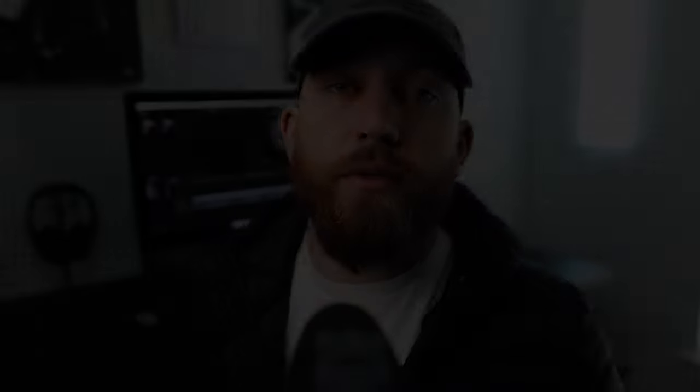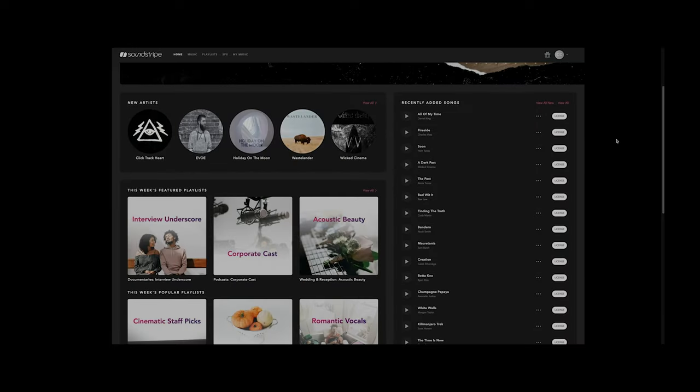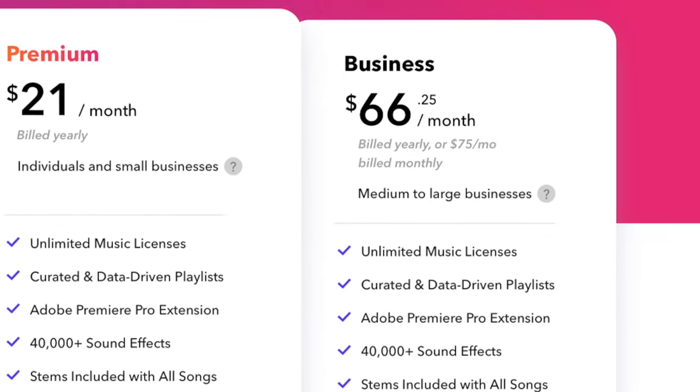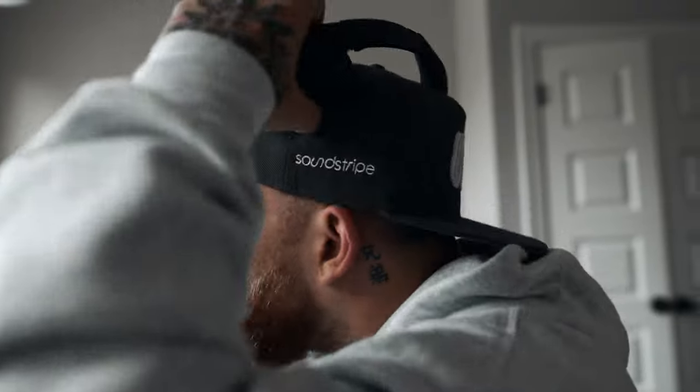Before we jump into today's video, I want to talk about the sponsor of this video. This video is sponsored by Soundstripe. Soundstripe is a subscription-based stock music library where YouTubers, filmmakers, and creators can all get high-quality music for their work. They offer a standard plan, a premium plan, a business plan, and a sound effects only plan — they have a variety of options you can choose from.